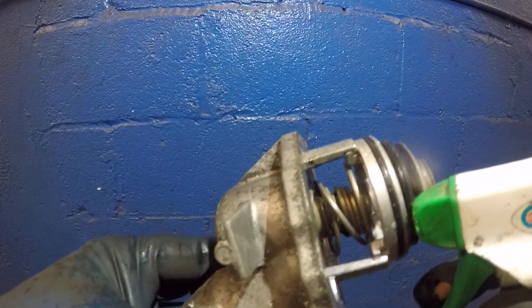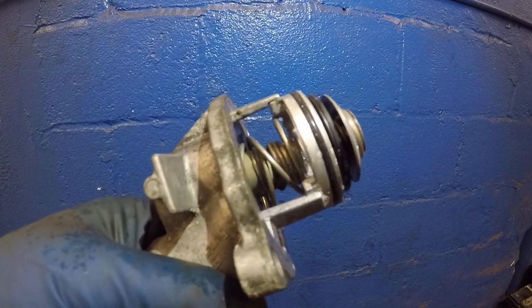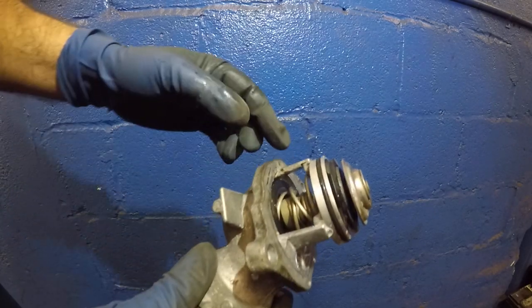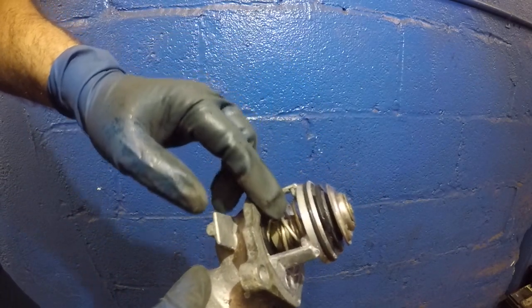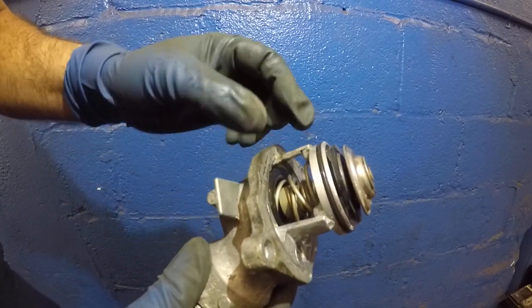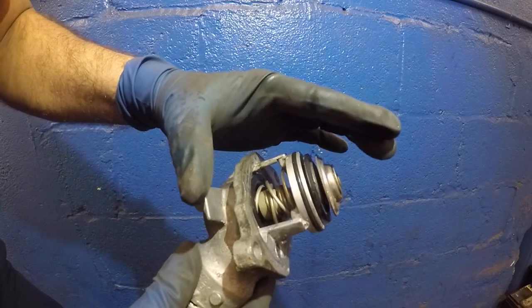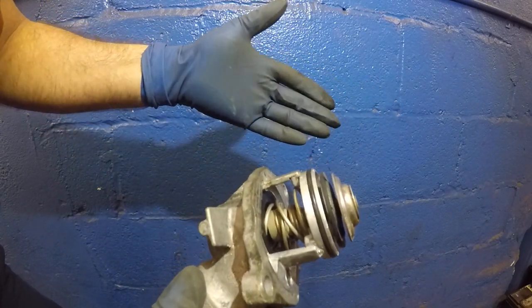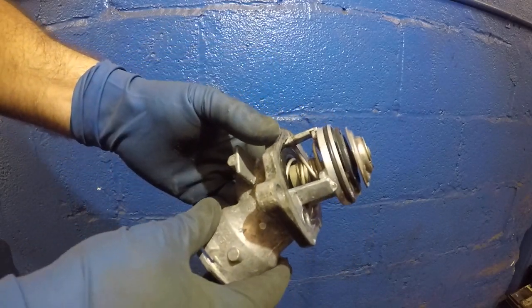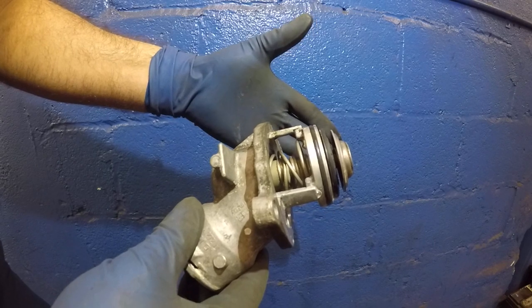Since I heated it, this thermostat is not going to go all the way — it's supposed to close back all the way and stop the antifreeze from flowing. A lot of times these thermostats go bad when they lose their liquid inside — the liquid leaks out and the thermostat is no longer good. What will happen is it will not open up even though the temperature is like 150 degrees. This thermostat usually opens up at around 190 degrees, and you can do some research online, but usually when it goes bad it will not open up and the car will overheat.